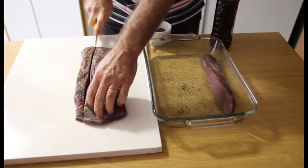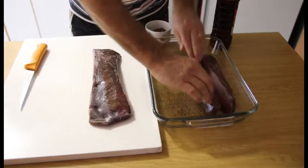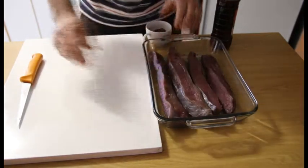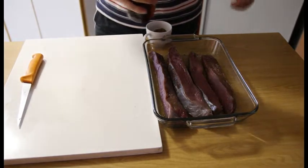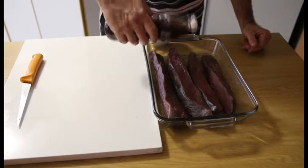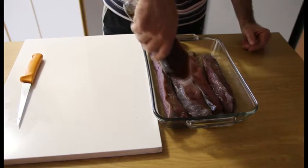Cut another strip and you will do it layer by layer. After you've put all your biltong strips in, you will then take some vinegar. You use around about 25 milliliters to 50 milliliters per kilo of meat, and you will just place some vinegar on the biltong strips.